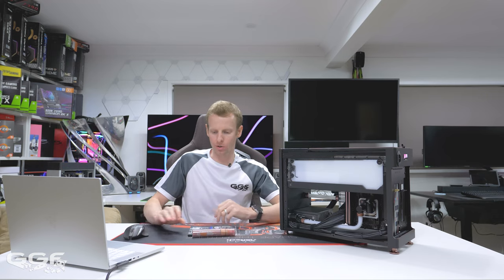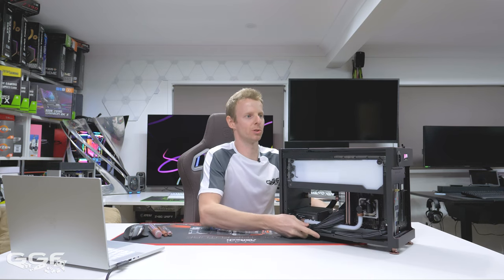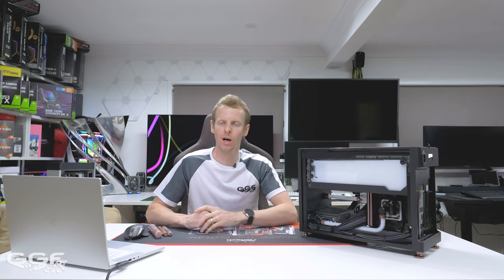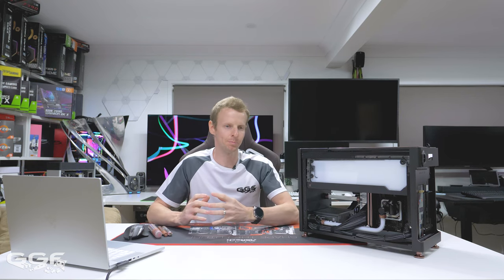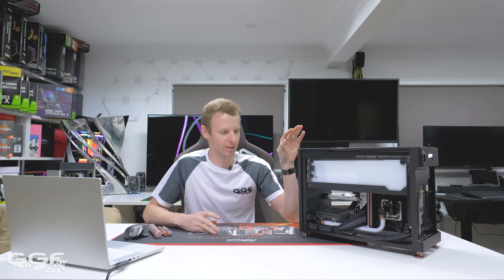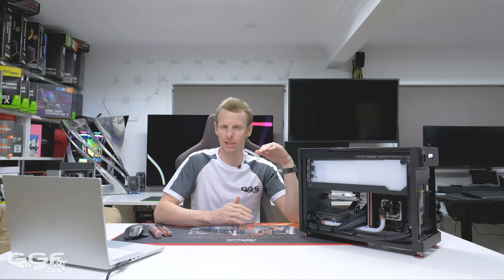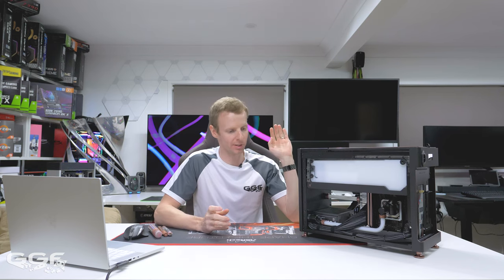That's pretty much it for this video. If you haven't seen the time-lapse build I'll throw it in the description. I'm pretty impressed with this case from John's Plus - I don't have a price on it yet but I'll throw an Amazon link or a link to their website in the description. I do have two more chassis coming from John's Plus - a slightly taller one and some weird triangle one, which should be pretty cool to check out. I want to thank John's for sending this out, and thanks for watching - see you next time.